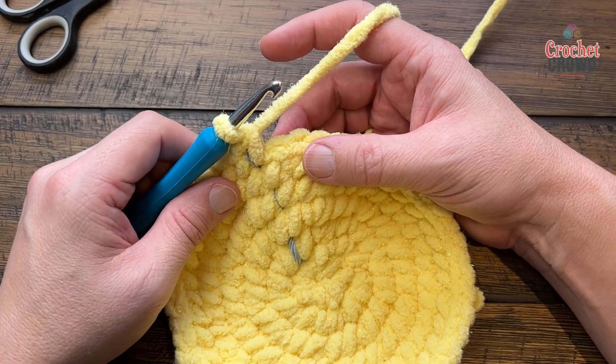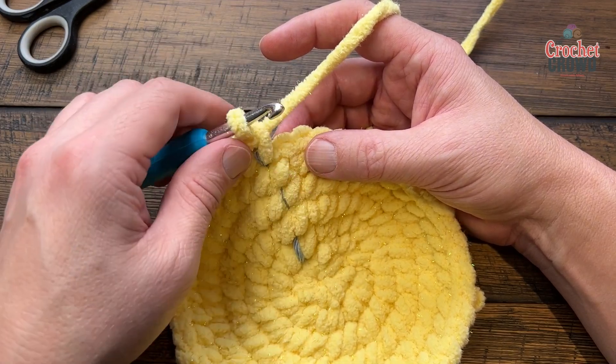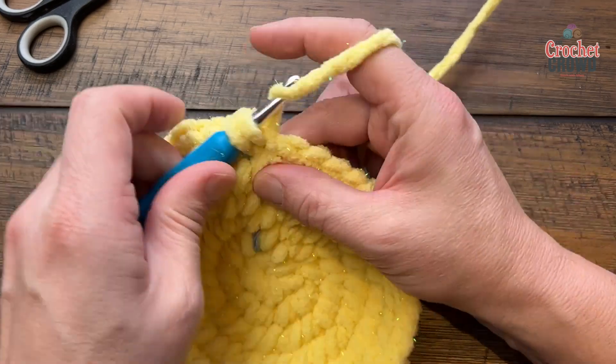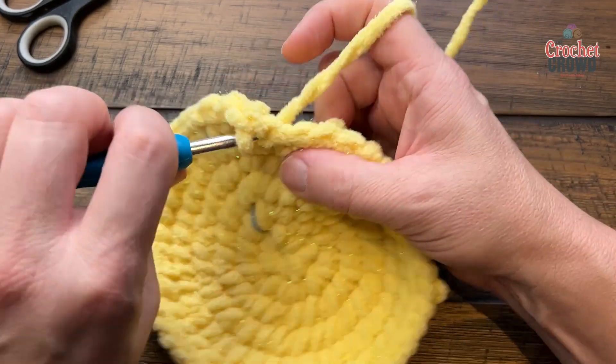Rounds seven through fourteen is a total of eight rounds. If doing it Sarah's way, chain one between each round and then one single crochet in each. For continuous rounds, just one single crochet in each and keep going around and around a total of eight times. I'll meet you at the end of round fourteen in just a few seconds.